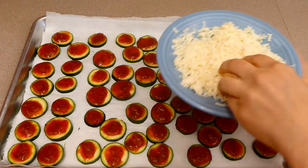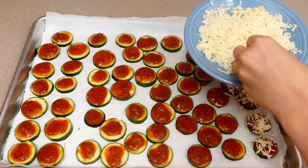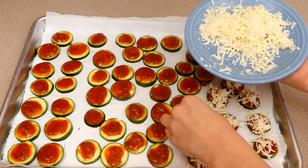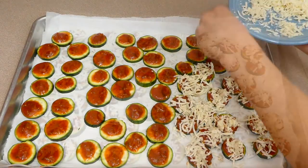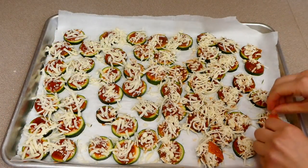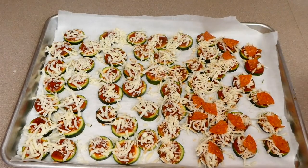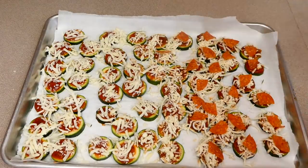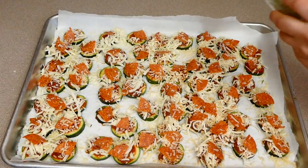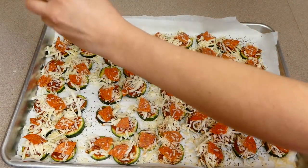Now you'll want to add any type of topping you want on top of these pizza bites. We just like to do some mozzarella cheese, parmesan cheese, pepperoni, and then some pizza seasoning to give it plenty of flavor. But if you like olives, ham, pineapple, or anything like that, you could add that on top of these little bites and it will turn out fabulous. This is going to go into a preheated oven at 375 degrees. I baked this for about 10 minutes, and then I did leave it under the broiler for an additional one to two minutes at the end.